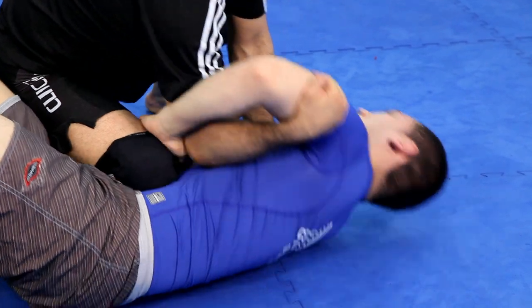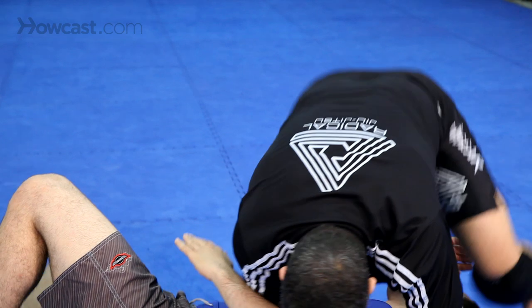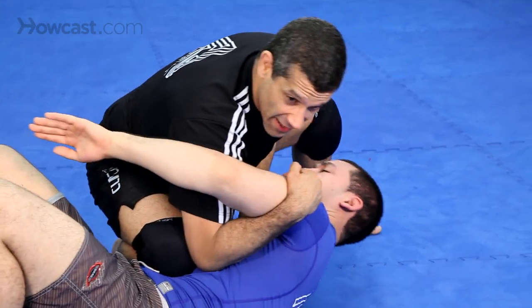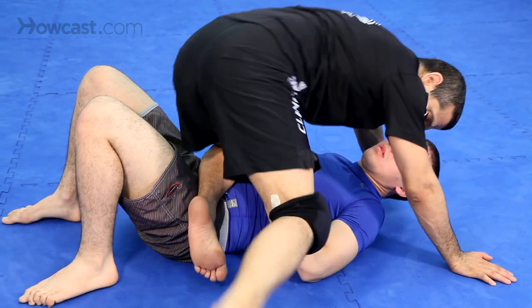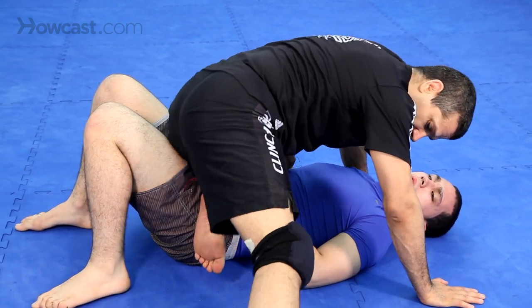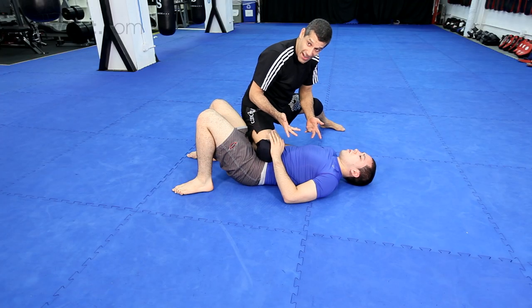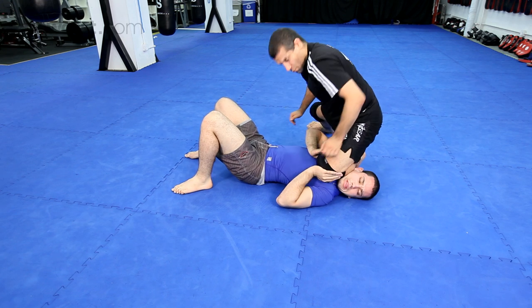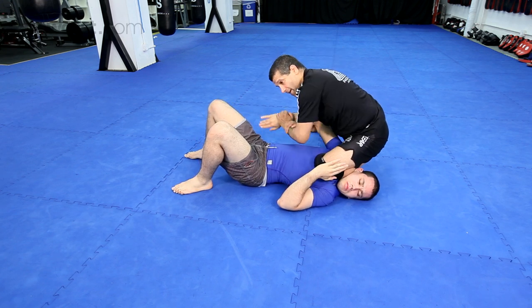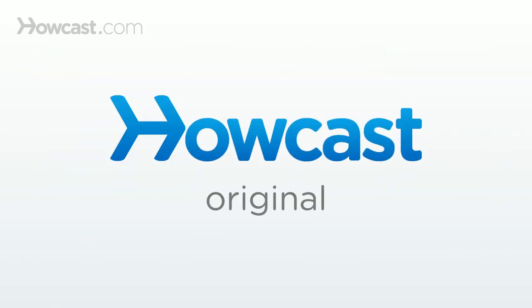Knee on the belly, elbow of retribution — push, bang. Knee on the belly. He starts pushing, I shift — boom, over to the other side. Look at my feet, with a windshield — boom, over to the side, and I can do it again. Or he starts pushing — boom, right there. Finish it. So, two attacks from the knee on the belly.